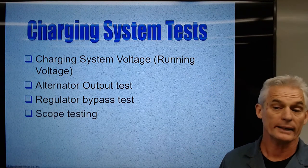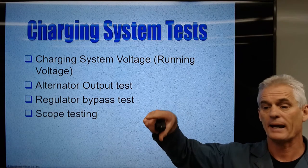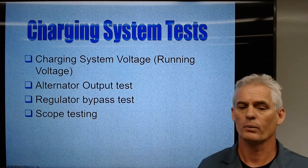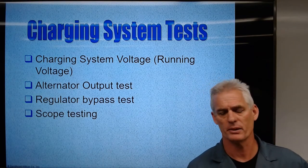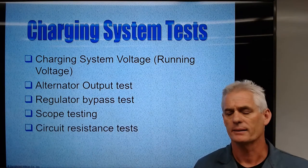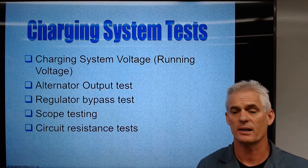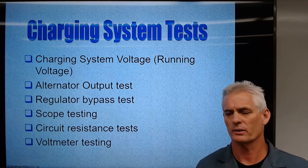Scope testing: there's a way to hook up the output of the alternator to a scope and look at a waveform to determine what it's doing. Technicians don't do that much, but it is a thing that can be done — I just want you to be aware of it. We can also do circuit resistance tests by taking measurements on the inside of the alternator.